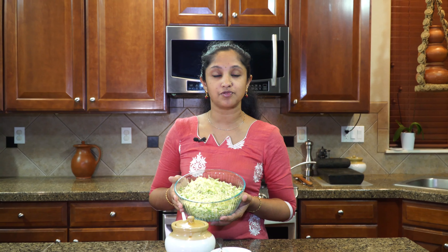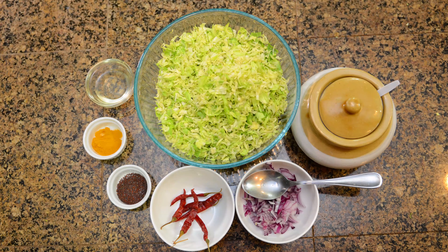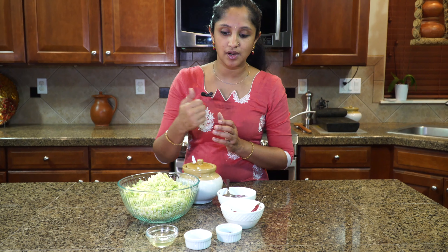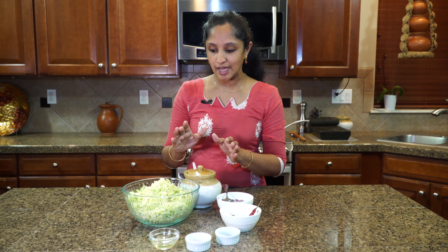I brought Brussels sprouts fresh from the farmers market and I just shredded them. We'll be using half of an onion, dried red chilies, mustard, turmeric powder, and oil of your choice. I'm using vegetable oil, and I am not using curry leaves or shredded coconut. Of course we will be using salt to taste.